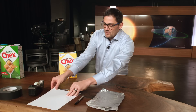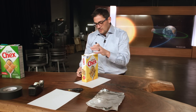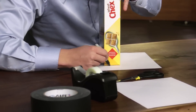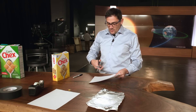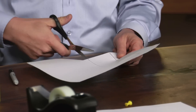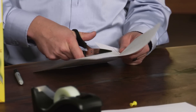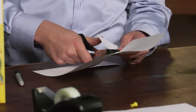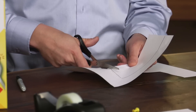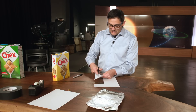Here we have our cereal box. The first thing you want to do is grab a piece of paper, put the box down, and draw an outline of the box on the paper. Once you get that made, take your scissors and cut it out. You may have to trim it a little, so go on the inside of the line to make sure it fits inside the box.